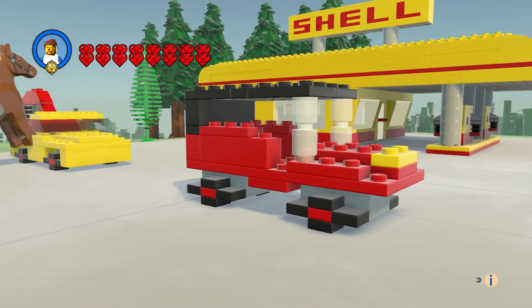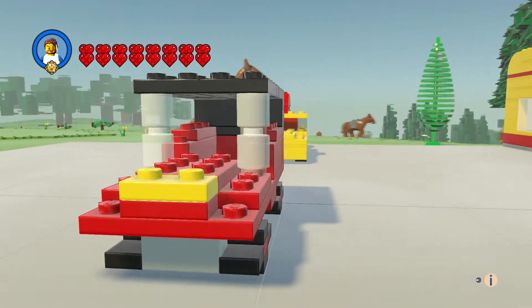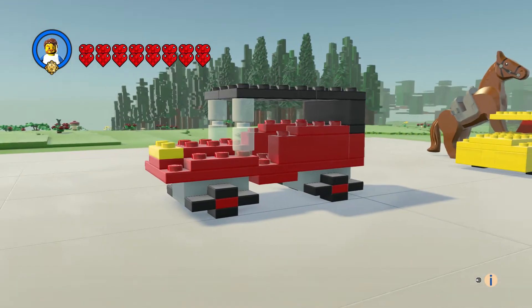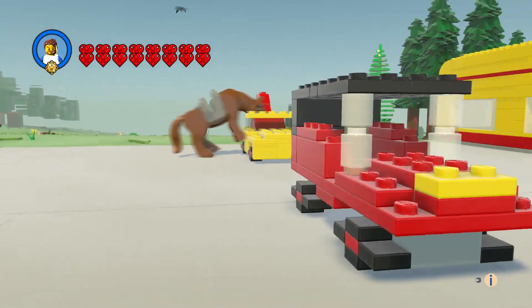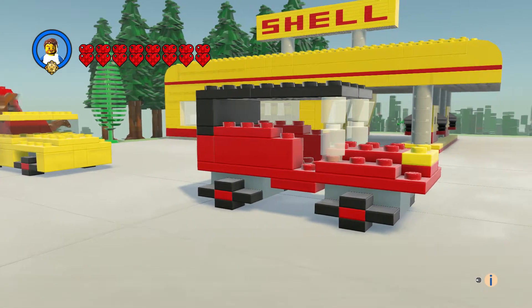Now we've got the jeep — I don't know why they called this a jeep, but they did. It looks like a classic car to me instead of a jeep, but whatever. It had these poles sticking out in the front.